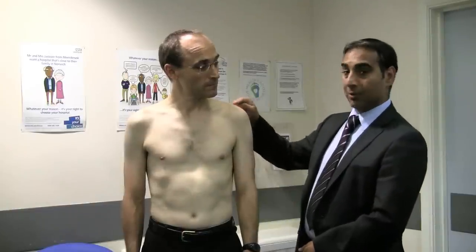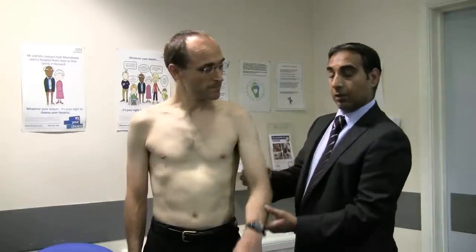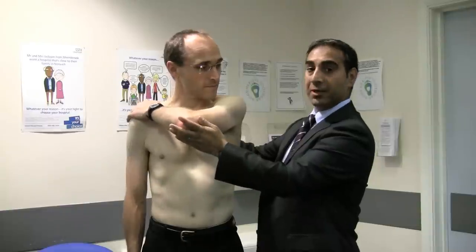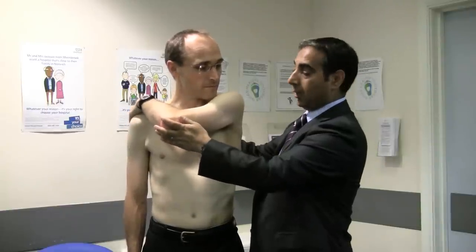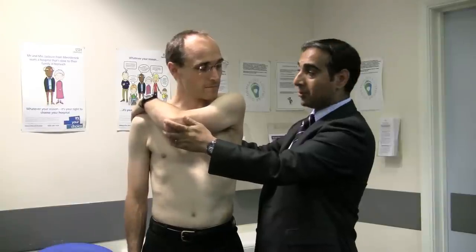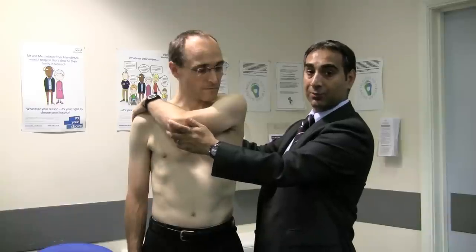If there are signs of AC joint pathology, or the patient complains of pain on the superior aspect of the shoulder as well as tenderness around the AC joint itself, you can do the scarf test. Put the patient's arm across their chest and gently push, asking if that causes pain. The scarf test is only positive if the patient points to the area of the AC joint as the source of the pain.